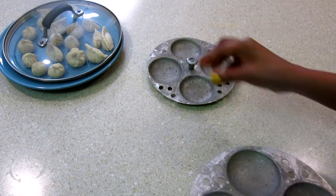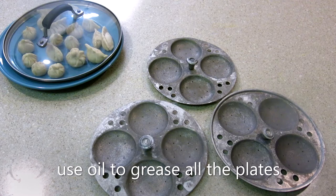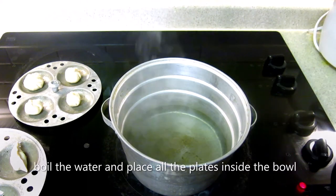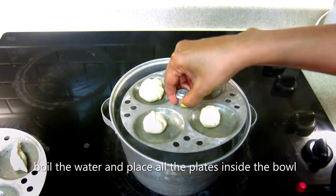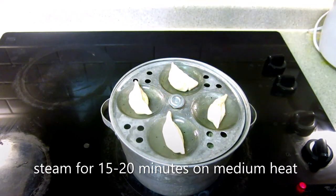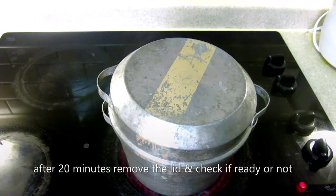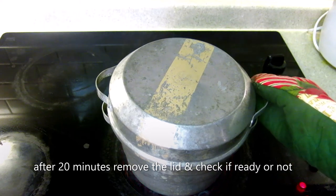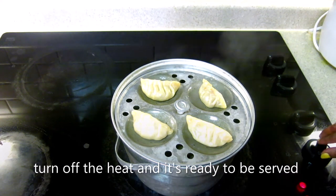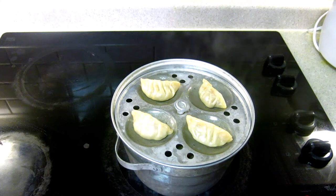I am making momos in the idli maker, but you can also use a cooker. I will grease the plates with oil. I have placed the momos in the idli maker. We put the plates in and steam for 15 to 20 minutes. Let's check whether they are done. You can see they are made now. We put them on a dish.